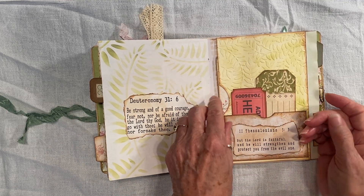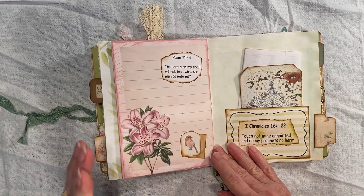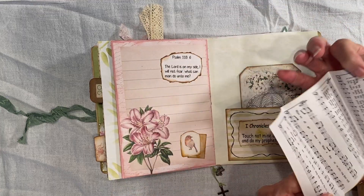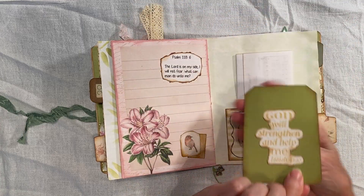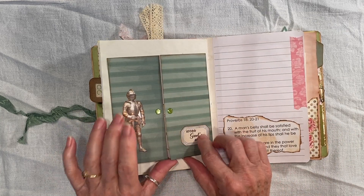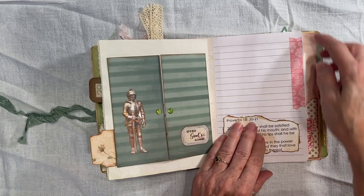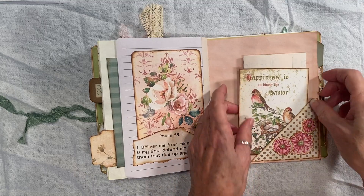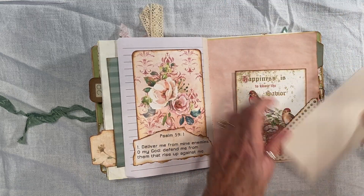Journal card. Little pocket. Another page. This is another hymn. Card. And this is my barn door. I put some washi tape here for strength. Another hymn.